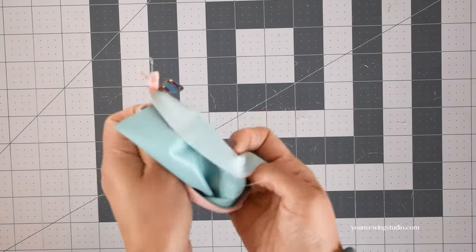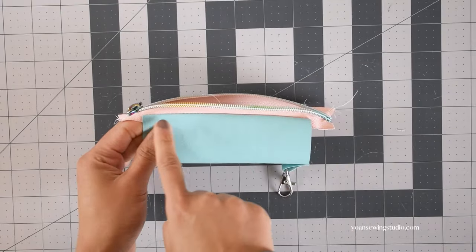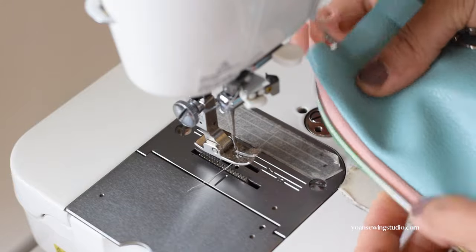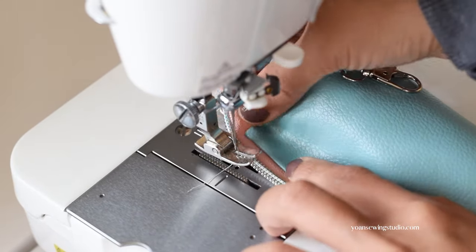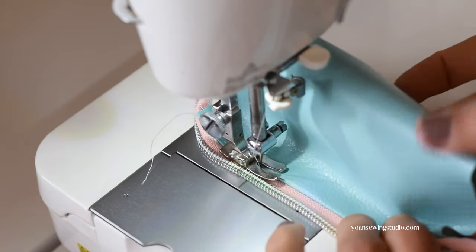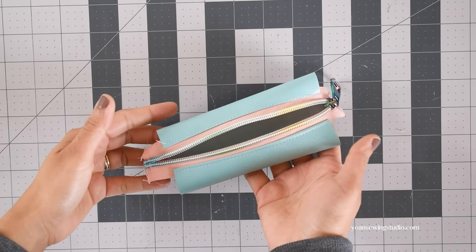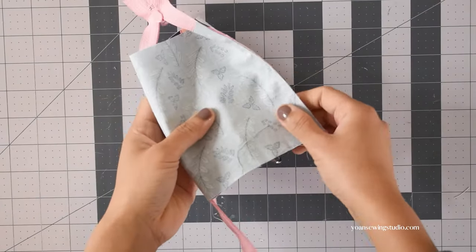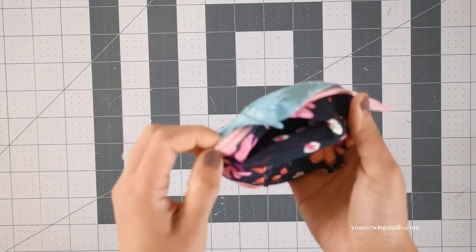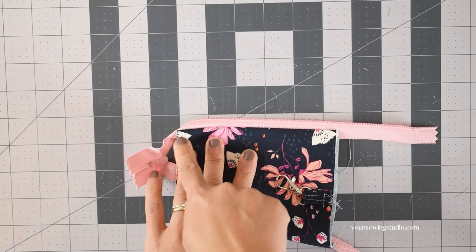Stitch with a quarter-inch seam allowance. The unlined version should look just like this. Turn it right side out, press the seams, and top stitch. Now make sure your zipper is open all the way — lay the fabric flat and make sure nothing is getting caught underneath. This is why we use a longer zipper, to give enough wiggle room when doing the second top stitching. The lined version: flip right side out, finger press the seams on both exterior and lining fabric, then top stitch.